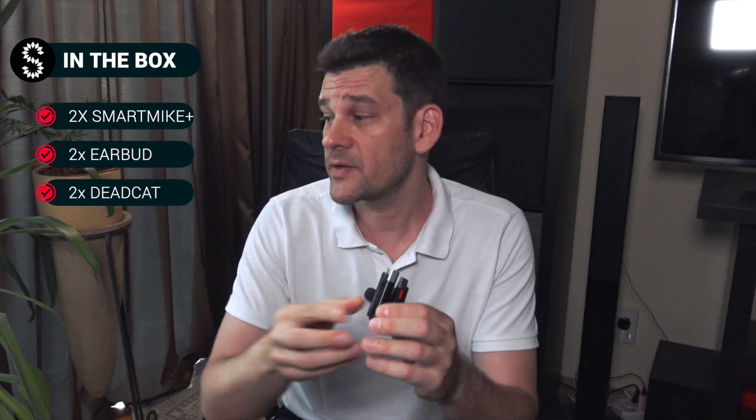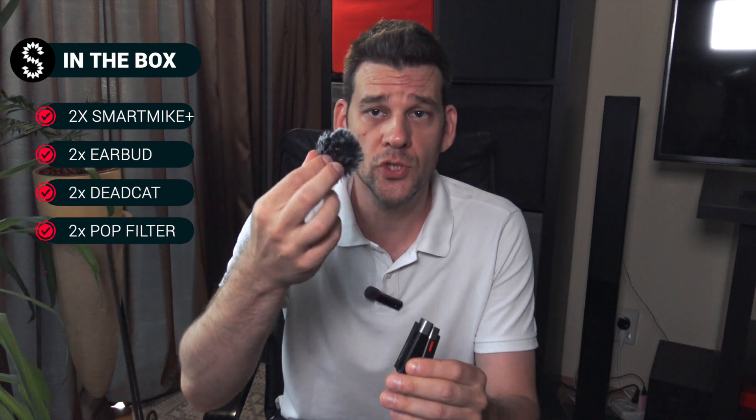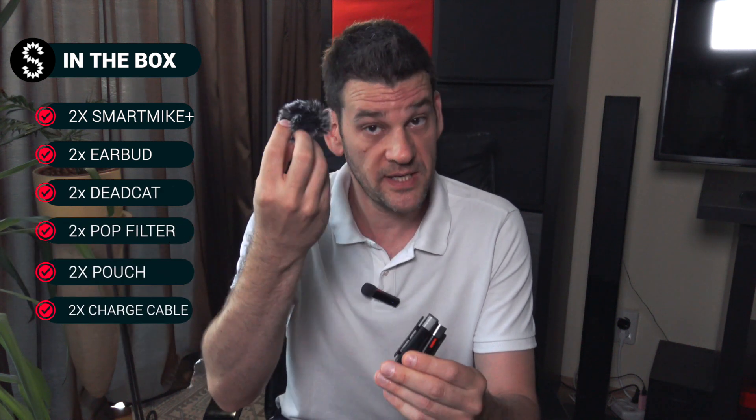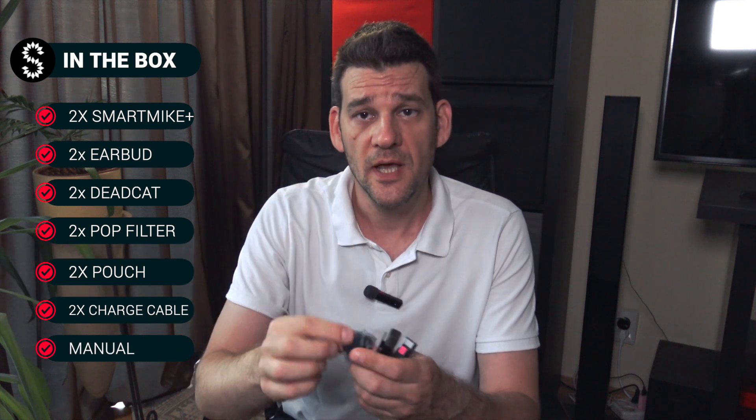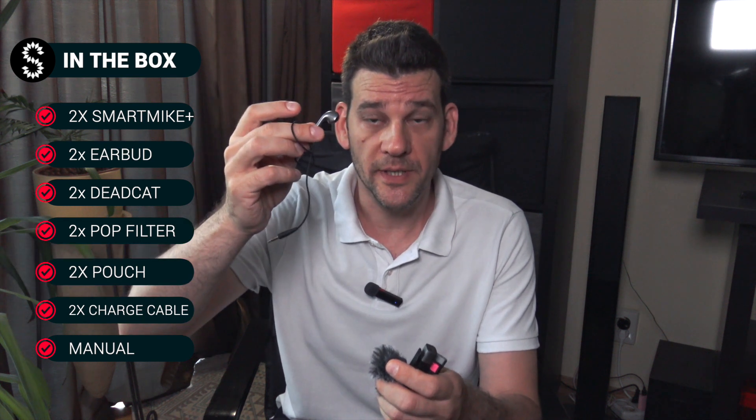If you chose to buy the twin package, everything will be doubled. So you get two Smart Mic Pluses, two dead mice, two pop filters, two little earbuds.